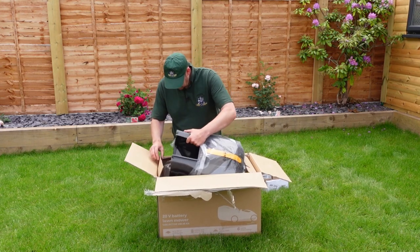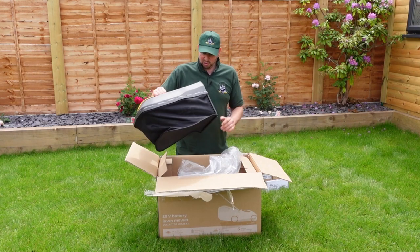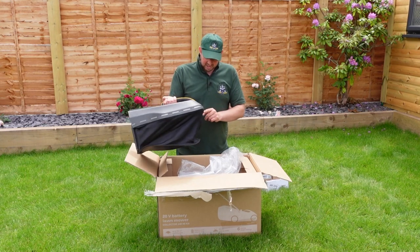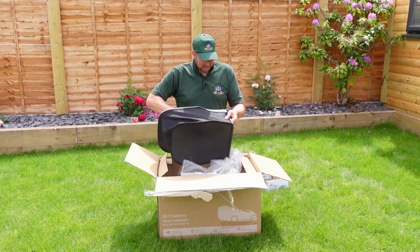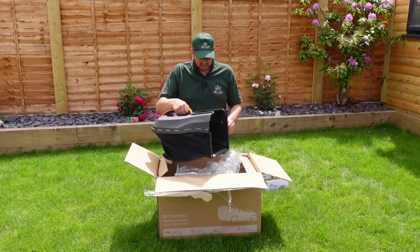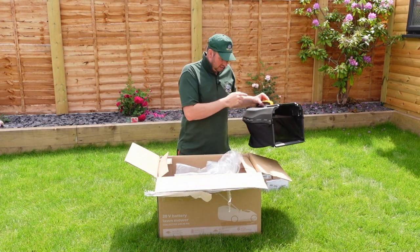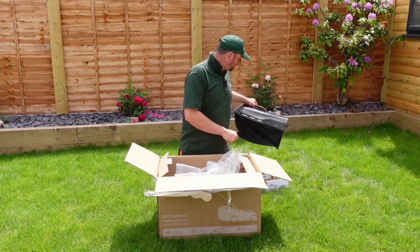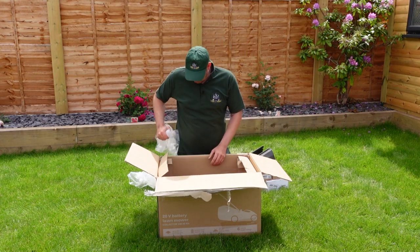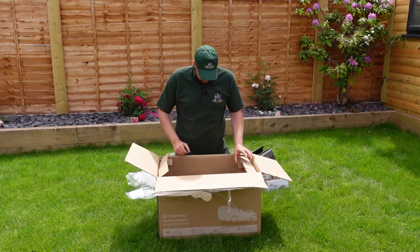We've got the grass box next. And isn't that a bonus — the grass box comes complete! A lot of mowers it doesn't come complete and you have to clip these in all the way around, which is a bit of a pain. To have one done at the factory, ready made for you, that's a real bonus. Good start so far — two batteries and the grass box complete. There's the instruction manual; we'll put that to one side.